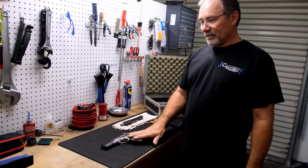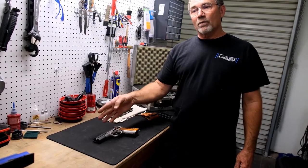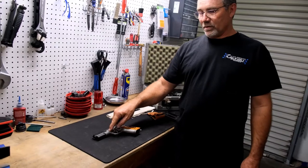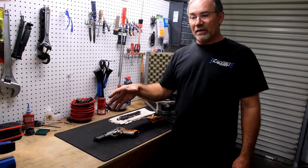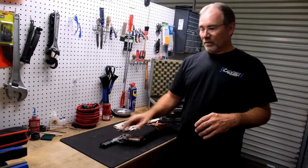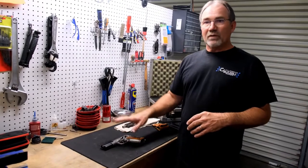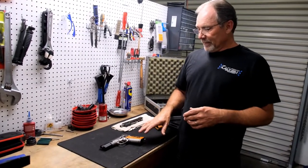This is maybe one of four. I know there were actually four because Richard, our machinist who did all the fixtures and machining, had a custom one as well. So there were probably four total with custom serial numbers.